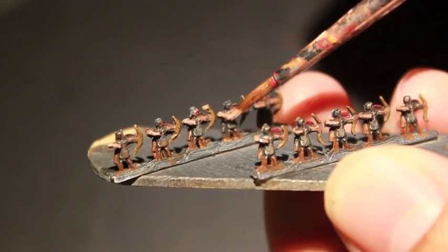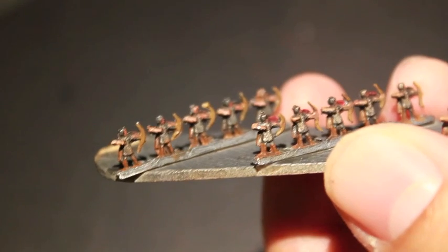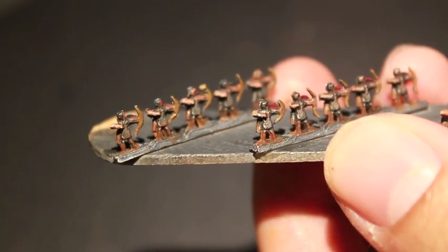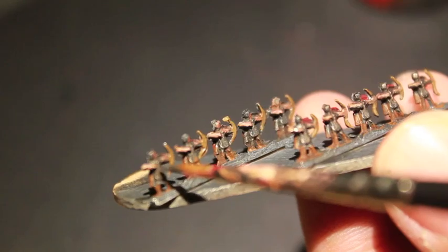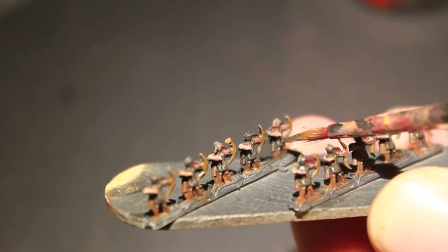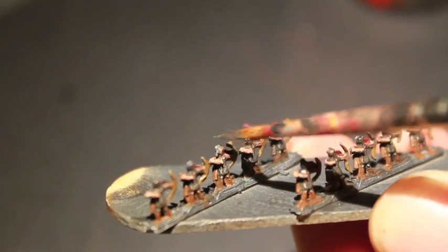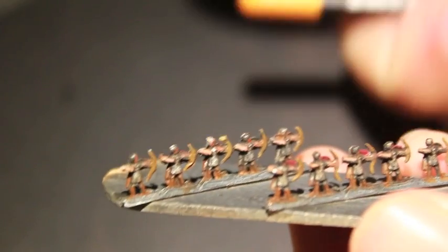My question now for Ringo or anybody who's done 6mm is: how do I base these guys? I don't know what to use — should I get plastic card or some kind of wood or balsa wood? Ringo left a comment on one of my earlier videos and said to snip them in pairs and rank them up in twos, but I'm not sure of the spacing or the base material size to use. So let me know if you have painted 6mm or know where to direct me. Leadbelcher again — just highlighting up the front of the chainmail tunics and the helmets. Thanks for watching everybody, hope you enjoyed this video — we'll see you in the next one. Laters!